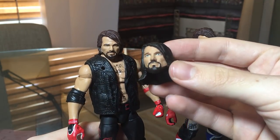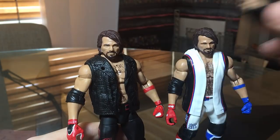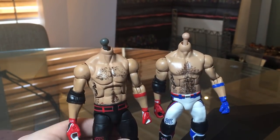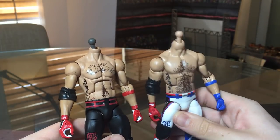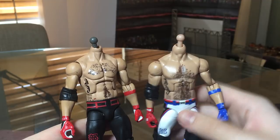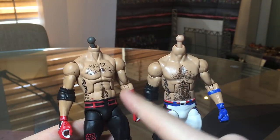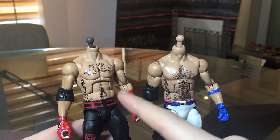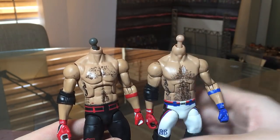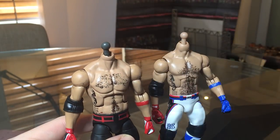We'll take these head scans off and add the new one to see which body it looks better on. Here I've got both head scans removed just to show you the difference between the AJ figures. This is Mattel's version, and these are our custom versions — the formula we use like 99% of the time with the Scena torso and legs.